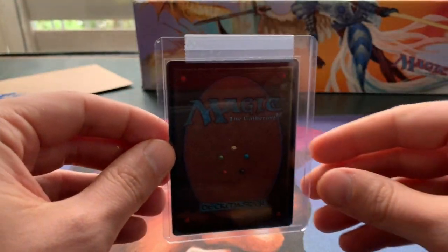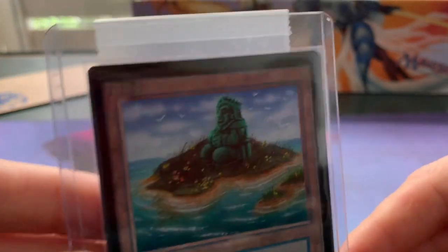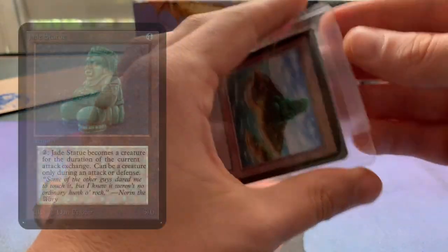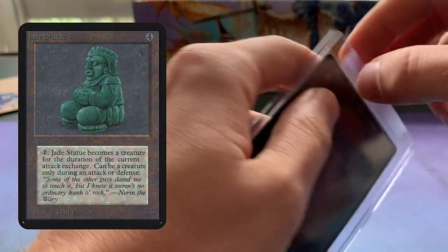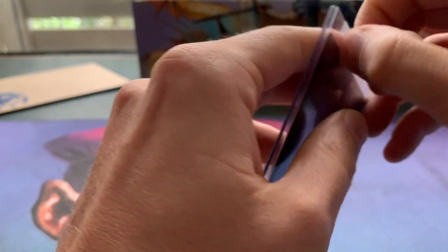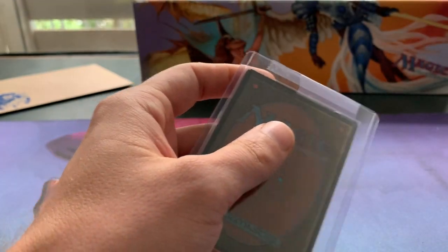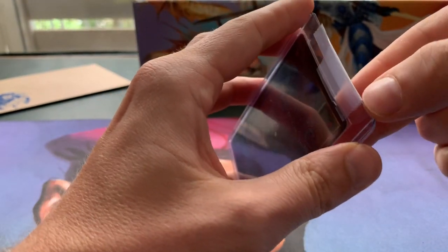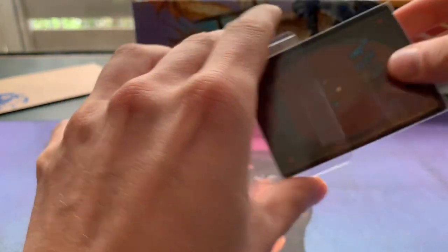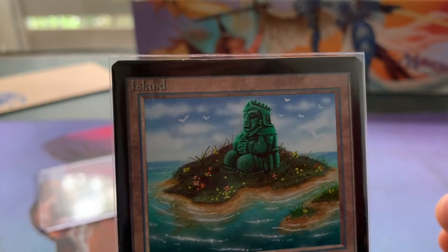He posts an altar on Facebook and says 'if you want to buy, let me know,' then tells you the price — that's what I did. This card is going into my Timmy Spellbook deck. Here you see it: it's a basic island with a jade statue painted on top. I'm taking it out of the toploader to show you. It is a beta island.